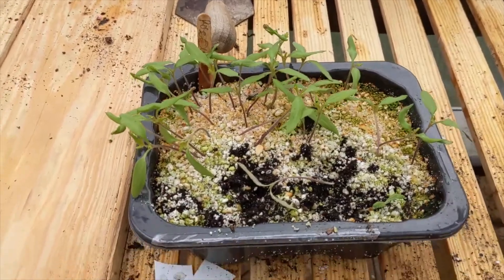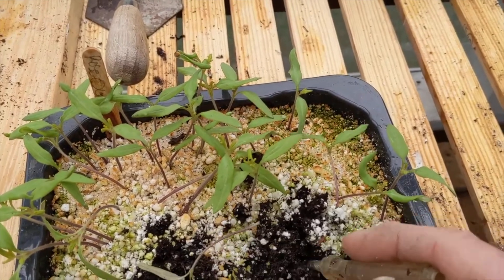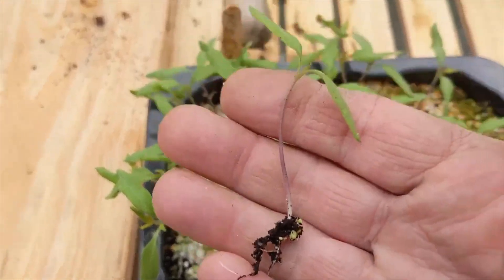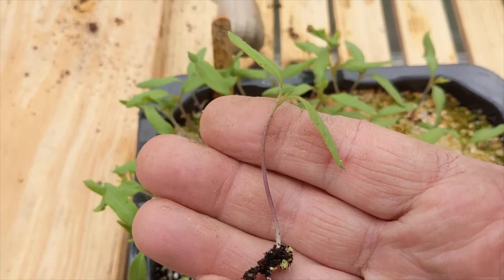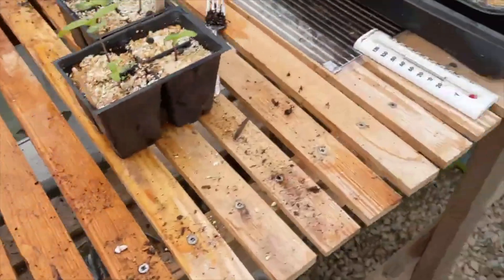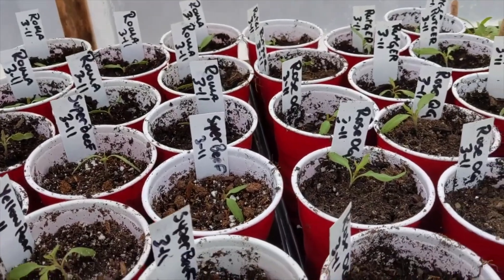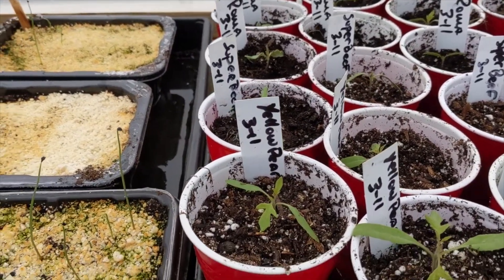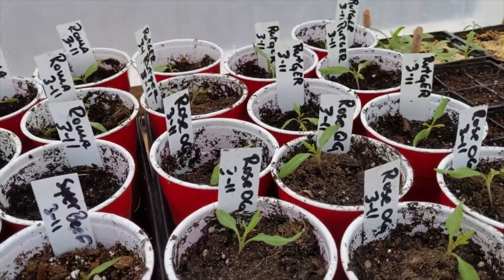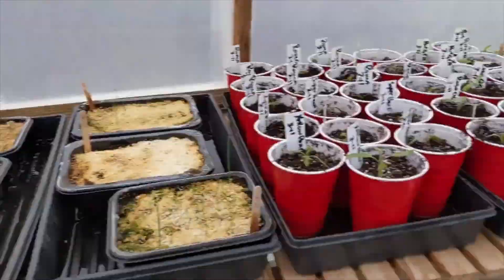I come in with a little sharpie tool and dig in the soil, uproot a plant — and there you go, there's your roots. I bury it almost up to the top. In here we've got romas, super beefs, yellow pears, Rose OGs, and Rutgers — all pricked out of a container.